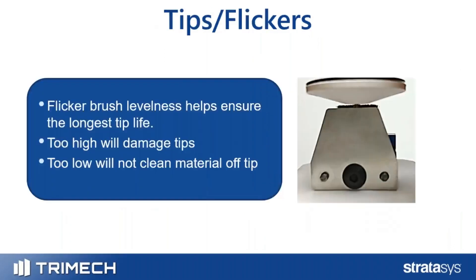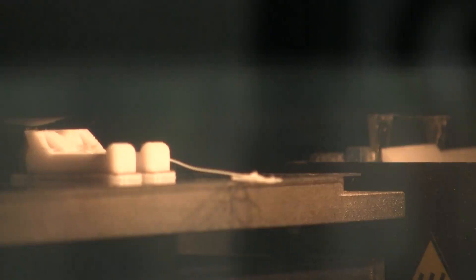All FDM machines have a brush system that brushes excess material off of the tips, or on the F-Series, off the end of the head. That distance is important to ensure the longest tip or head life possible. If the flicker brushes are making too much contact, they can damage the tips and wear them out prematurely. If too low, they won't clean the material off the tips, and it could build up on your purge tower or on the side of your part.